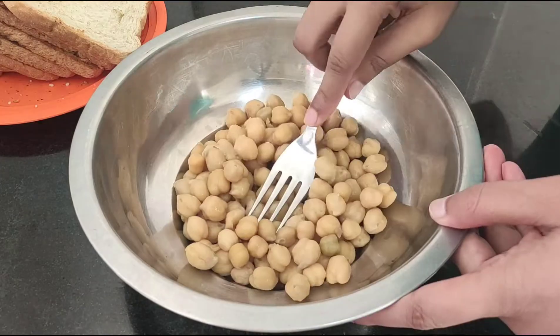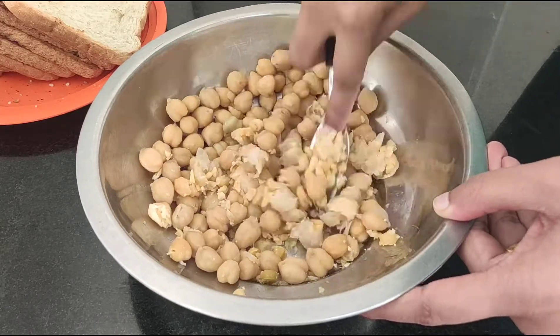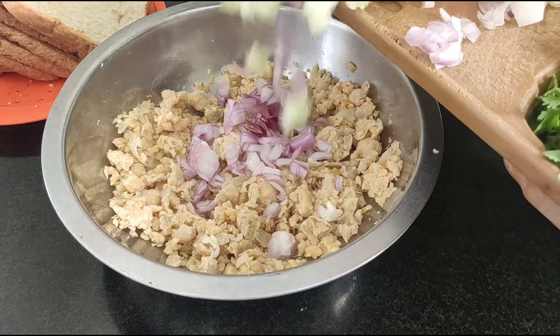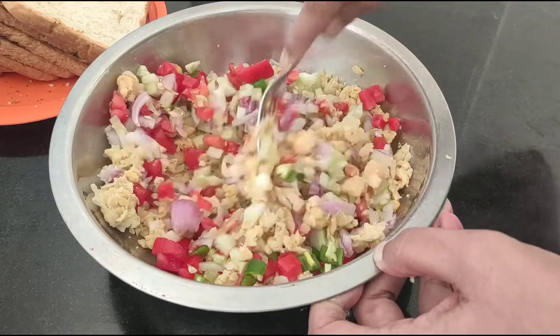For breakfast, we are making a yummy chole mayo sandwich. For this, you take the boiled chole in a bowl and mash it well. In it, you can add peas, cucumber, tomato, green chilies, carrot, capsicum — whatever you like.